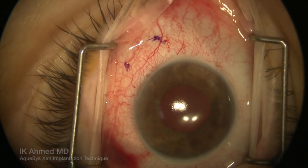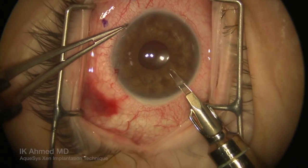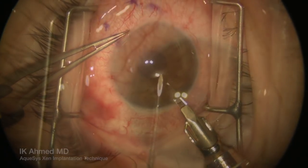This is in the supranasal quadrant, which allows us to access the anterior chamber through an infrotemporal incision, made about a millimeter into cornea.